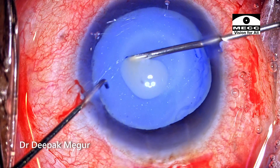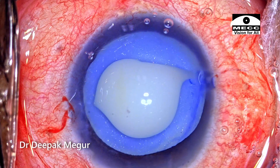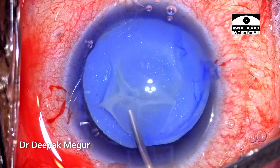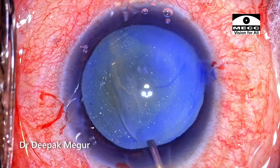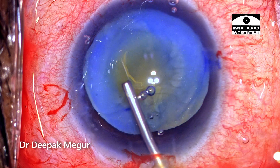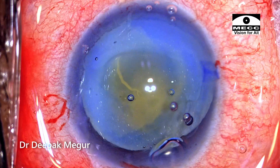Using a 26-gauge needle, the anterior capsule is punctured and as expected the fluid cortex gushes out. Gentle irrigation with BSS helps to wash out all the liquid cortex, which in turn helps to see clearly. Dispersive OVD is again replenished into the anterior chamber above the level of the anterior capsule flap.